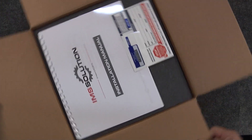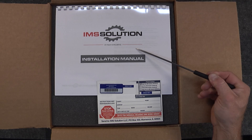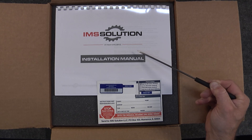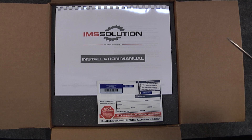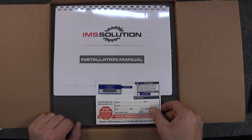As we open up the IMS Solution Kit here, the first thing we see are the best instructions in the industry when it comes to IMS Retrofits. Most others have tried to plagiarize them for their own kits because they're that good. This instruction manual will take you through all the parts of this procedure the way that we've intended and developed it to be.